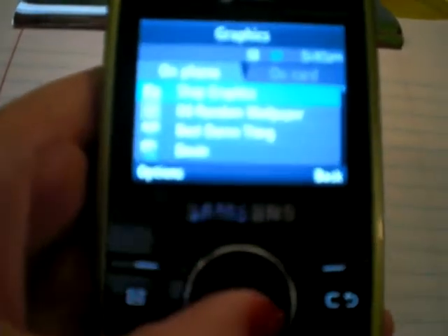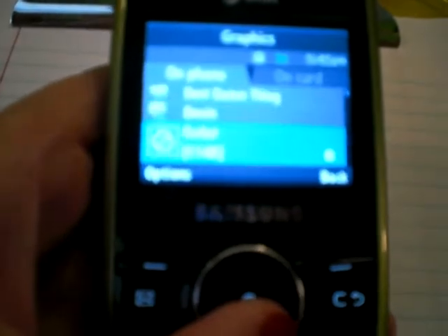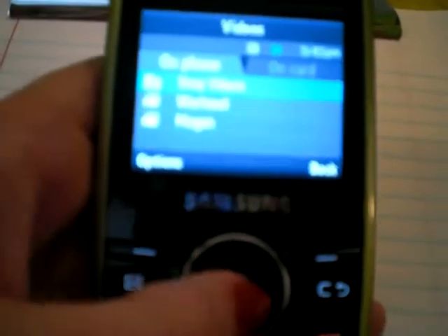And you have your graphics, which includes your pictures and stuff, which you can also Bluetooth over. You have videos, which you can record.